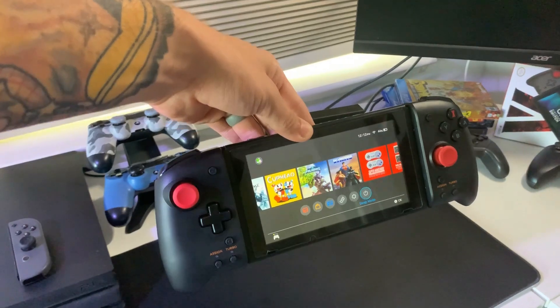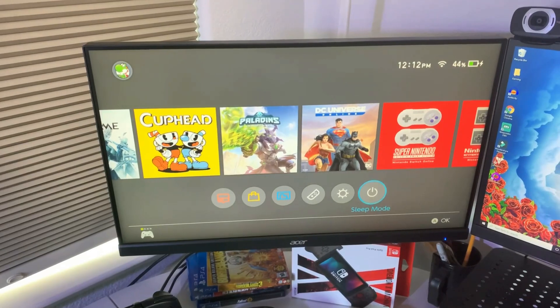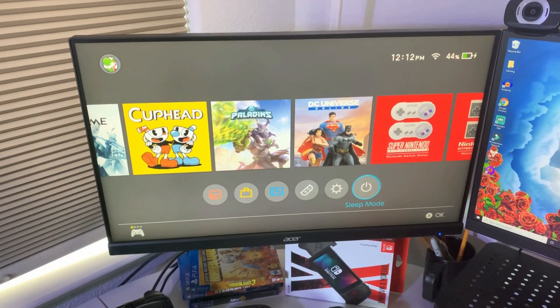First off, what I like most is that this is an officially licensed Nintendo product. Not that I'm against third-party products — I have the Satisfy Grip — but some people say it scratches their Switch Joy-Cons as you take it in and out. Since this is an official product, you can dock the Switch while these are still attached, which is great because with most ergonomic accessories you probably won't be able to dock.